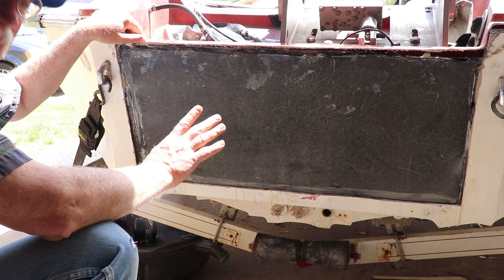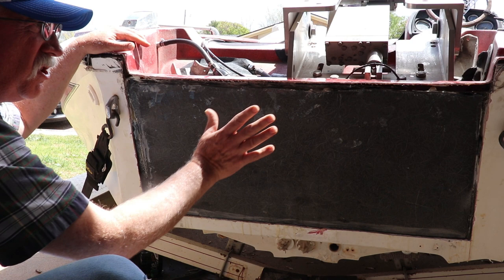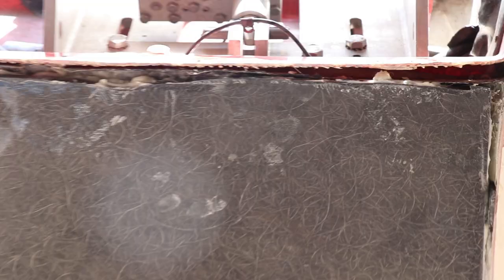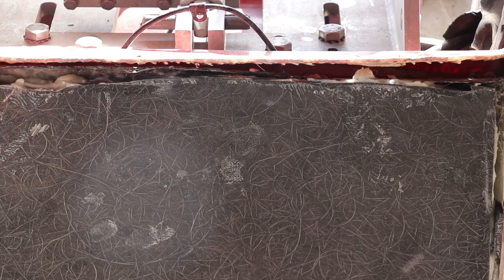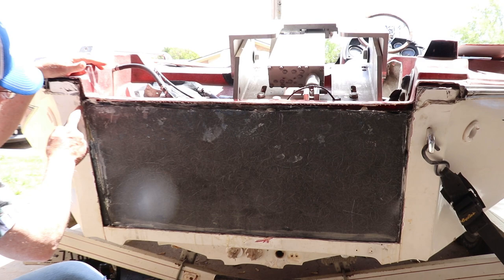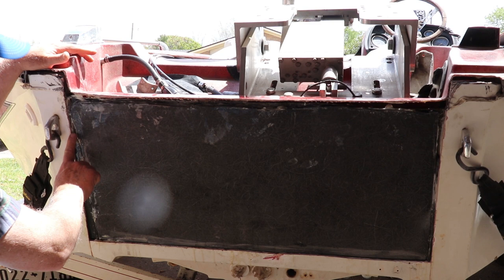What we're doing right now is we're prepping this for the final layer of 1708 bi-axial fiberglass. We've got the two layers of Coosa board installed and everything's cured and ready to go. On this particular Skeeter you can see the boat is level and straight, but there's an inner piece that's really not straight at all, so we have some gaps in this area that we're going to have to fill — about four or five inches on the sides.